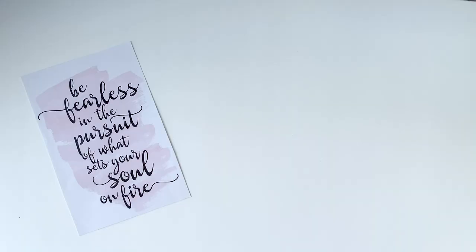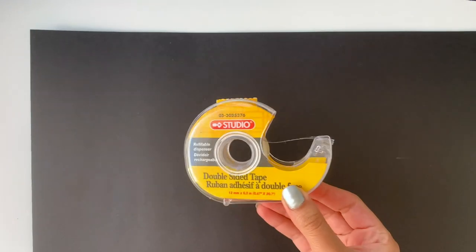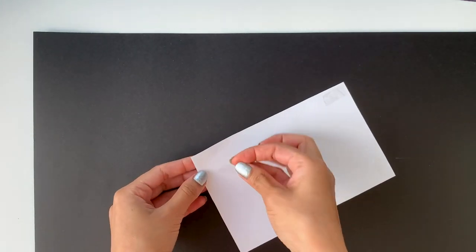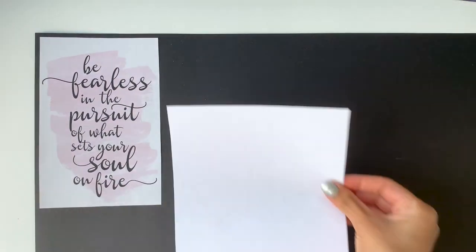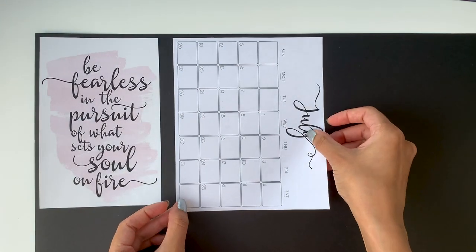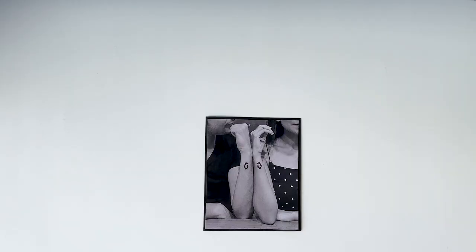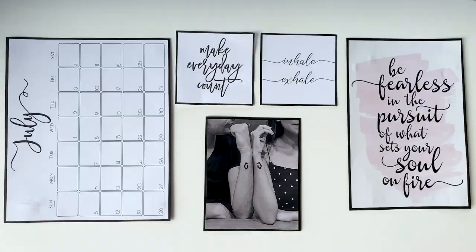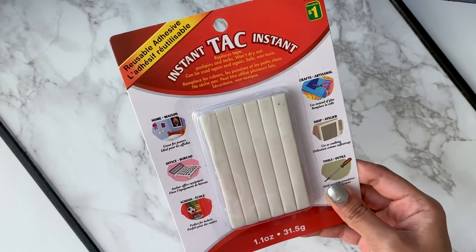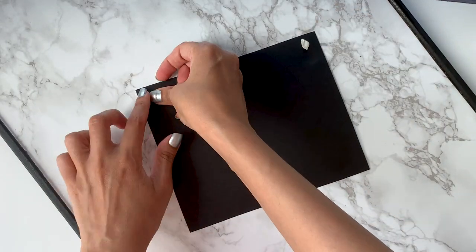I got printouts of all the images I wanted to put on the memo board, but I wanted to add a black border, so I stuck all the images on a big black chart paper and cut them out along with the border. I tried using a pushpin, but then I realized the marble print would show all the holes. So I bought some instant tack from the dollar store and I'm going to use that to stick all the other prints.